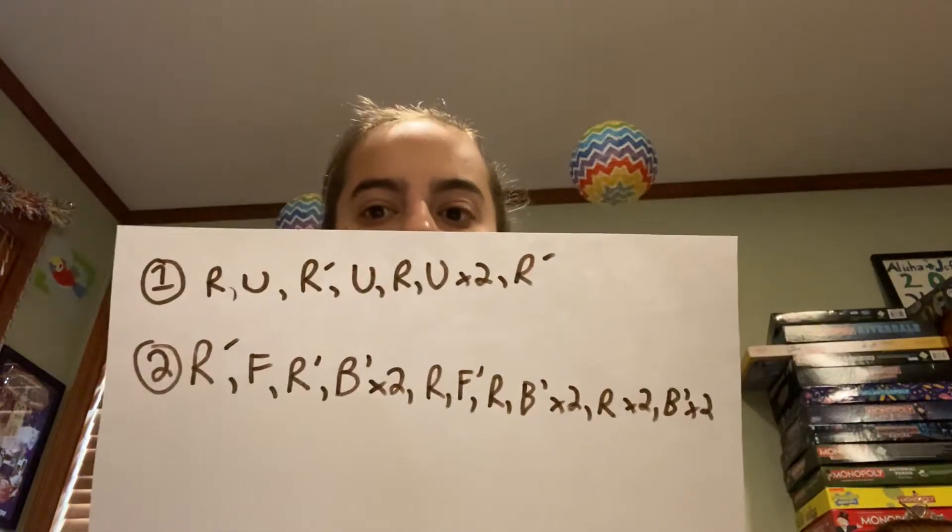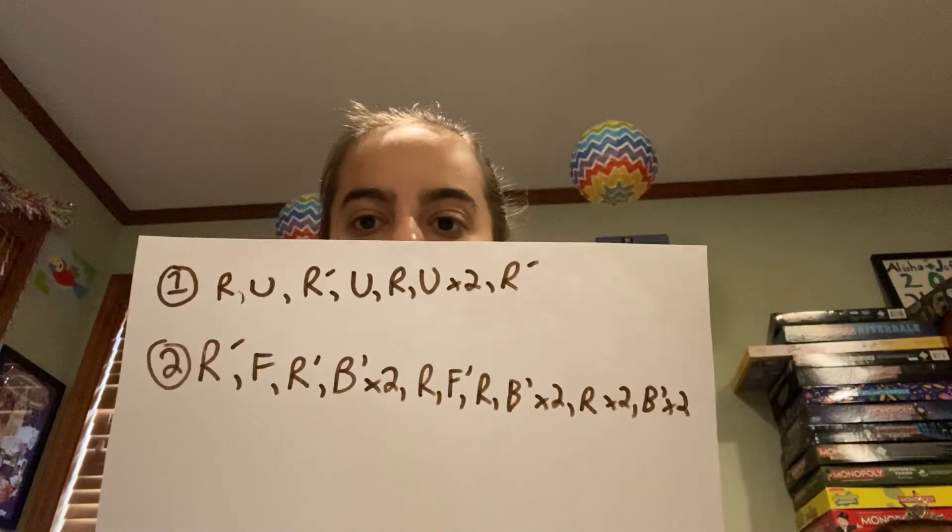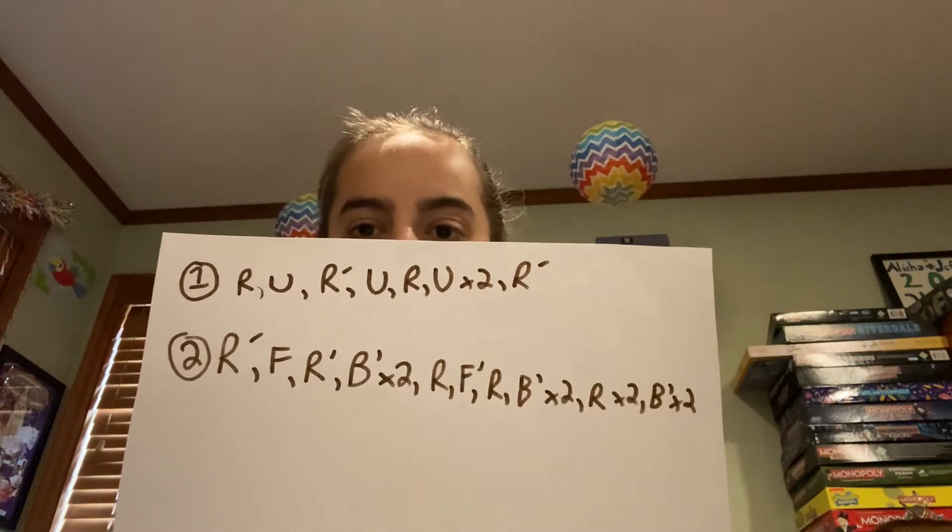Now comes an algorithm. You want to flip it over to where the yellow side would be. If you already have a yellow, turn it to your left corner — so facing you, the left. If you don't have a yellow at all, it's fine, but if you have any yellow, turn it to the left corner. Here's how the algorithm goes — the first algorithm: R, U, R prime, U, R, U times 2, R prime. So we're going to go R, U, R prime, U, R, U times 2, R prime.